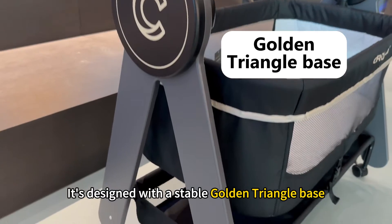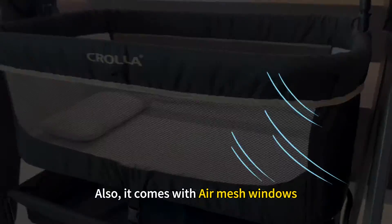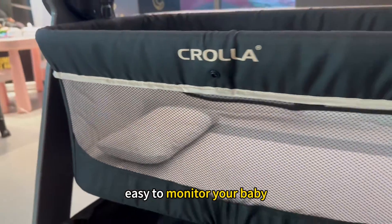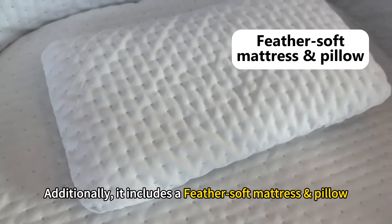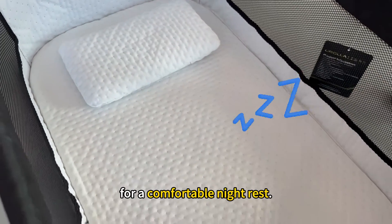It's designed with a stable golden triangle base to ensure a safe environment for your baby. It also comes with an air mesh window, making it easy to monitor your baby and allowing for better airflow. Additionally, it includes a soft mattress and pillow that help improve your baby's sleep quality for a comfortable night's rest.